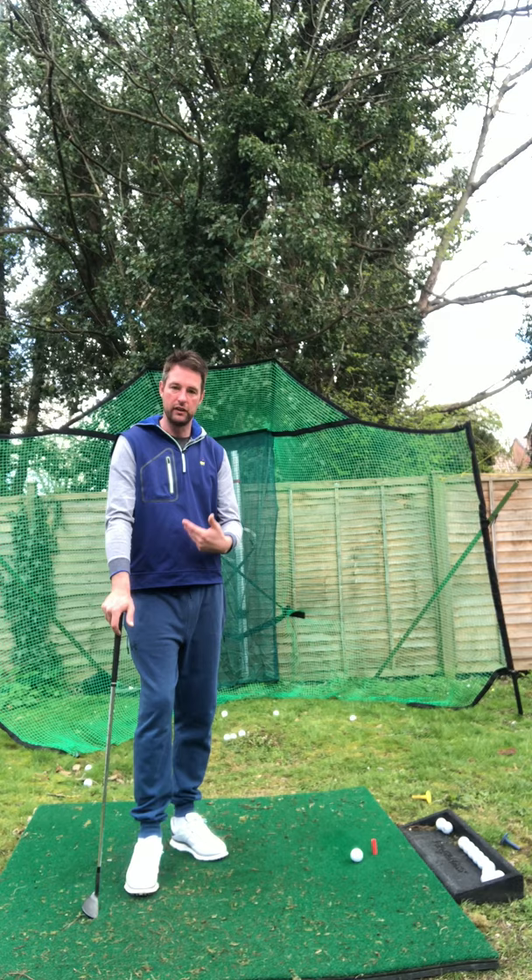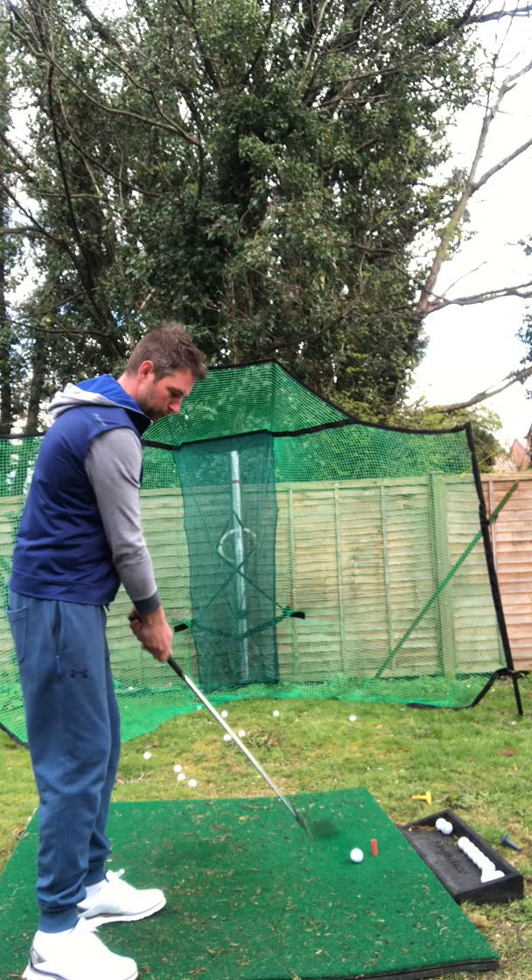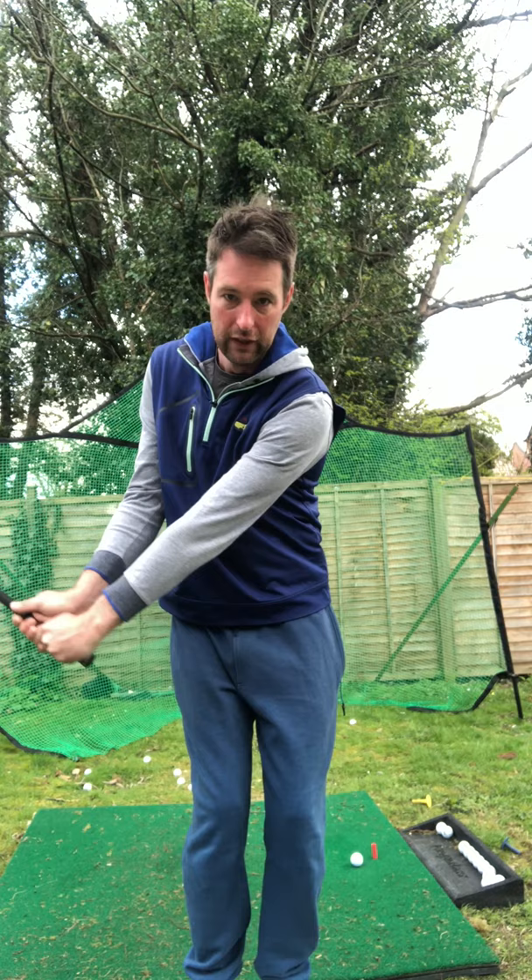Once you've got the setup right, you're halfway there. The other thing I notice is the club moves way too much — the top end of the club moves too much. If you watch good chippers, the handle draws almost straight back across the belly, across the tummy. The handle doesn't move a huge amount — the top half stays relatively still. So we're going to work on keeping the butt of the club pointing towards the belly button, which allows us to hinge a little bit, then release the club into the ball.